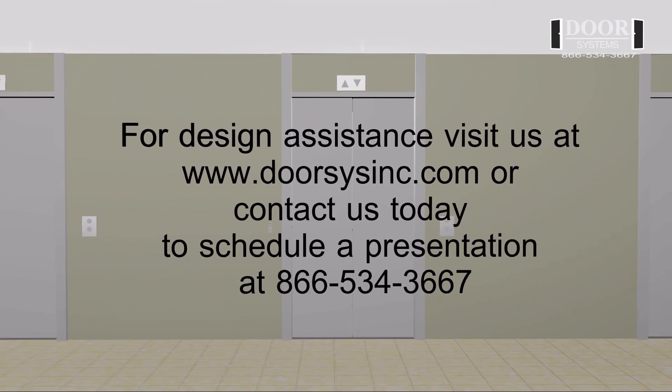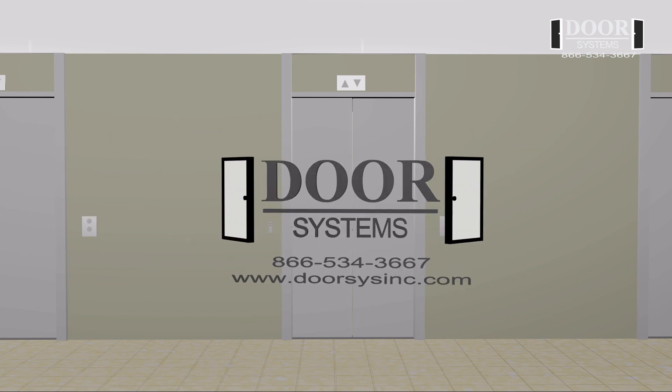For design assistance, visit us at www.dorsisinc.com or contact us today to schedule a presentation at 866-534-3667.